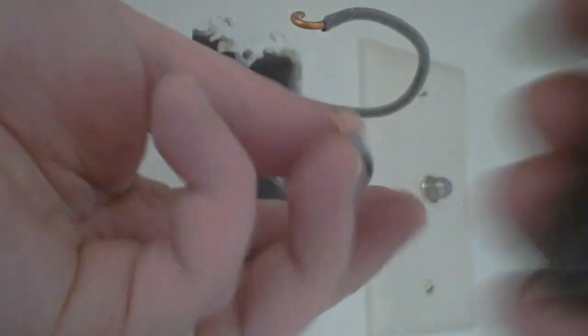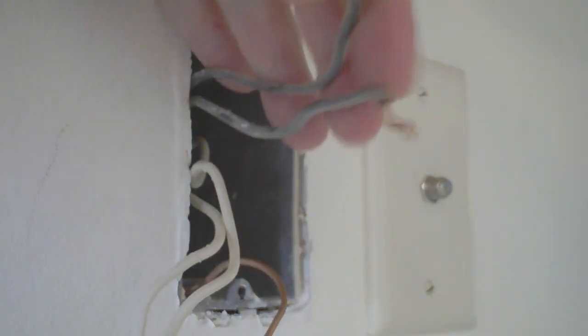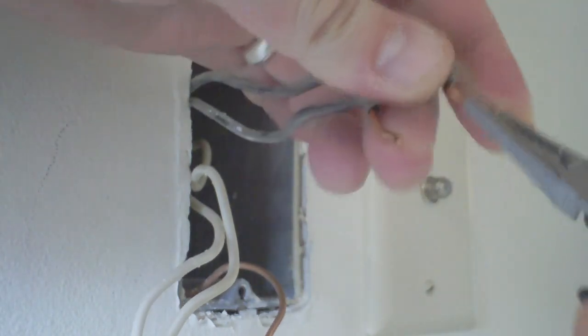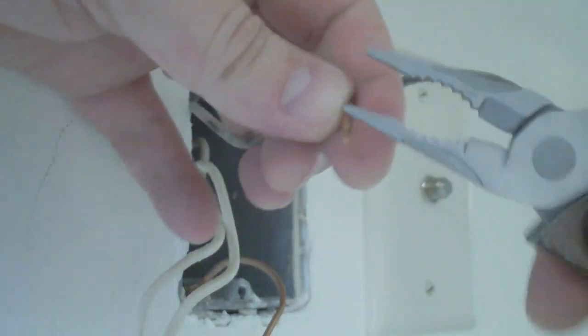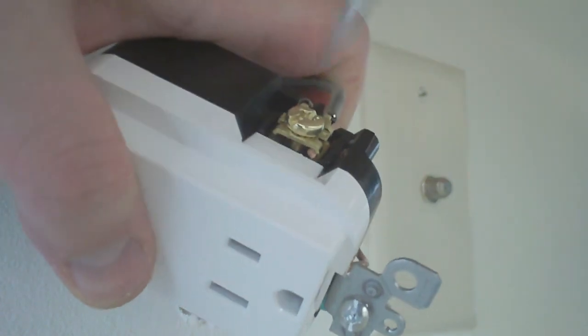Now let's do the same thing on this side with the black wires. Black is hot — that's one thing you've got to remember. The power's off, but these are technically your hot wires. Black means hot here, which is a little different from audio work where black is often the ground. So don't think 'black equals ground' when working with outlets. Straighten those wires out, insert the hot wires into the receptacle, make sure they're in there good, and tighten this down.